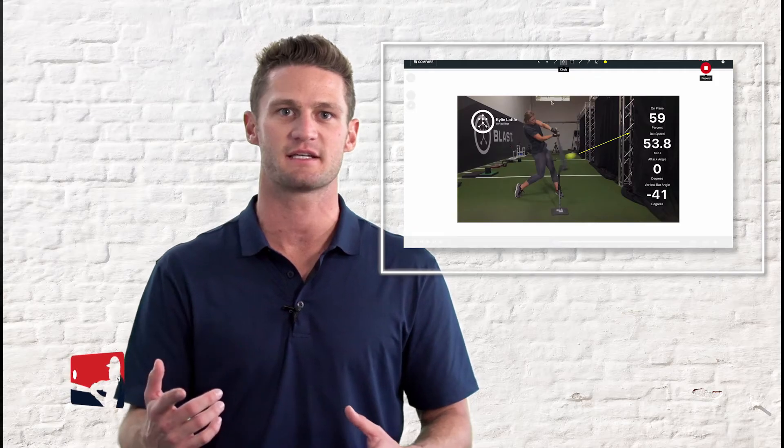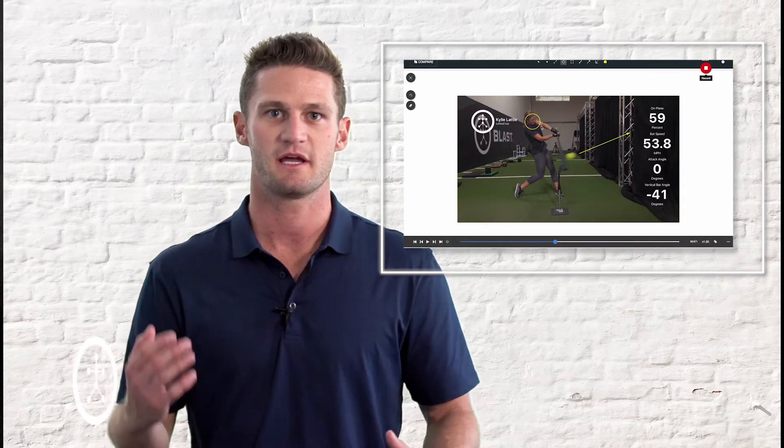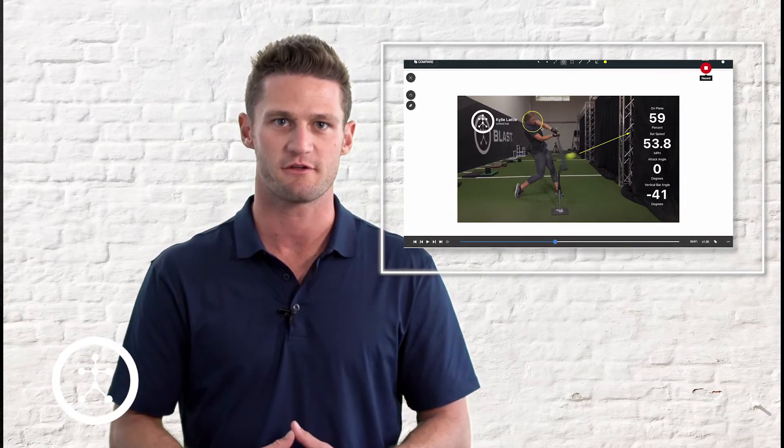Check out our next episode where we'll show you how to use our premium service Blast Connect to analyze videos and share with coaches and players. We'll see you there.